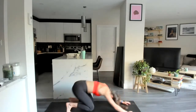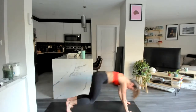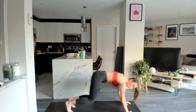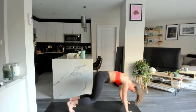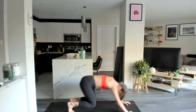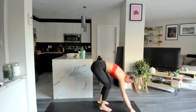Right to that beast — mountain climbers. Twenty seconds left. Last ten here — can always modify with just regular mountain climbers. Last two, one more, and rest. Twenty second rest — we're going to have one more time.